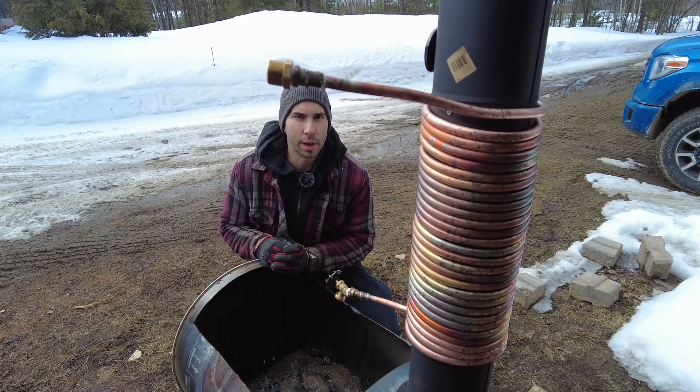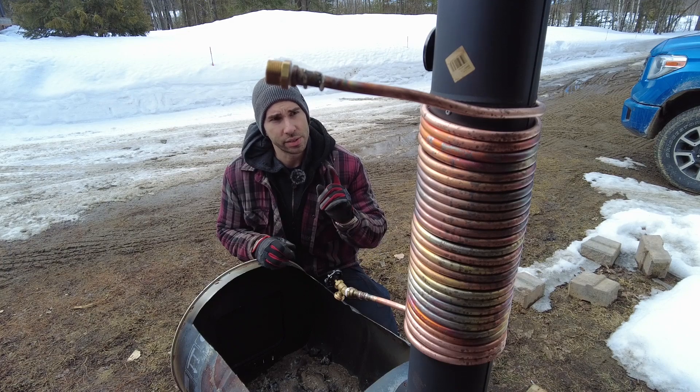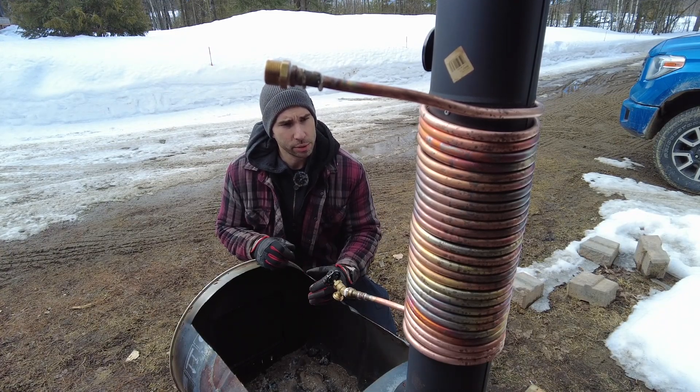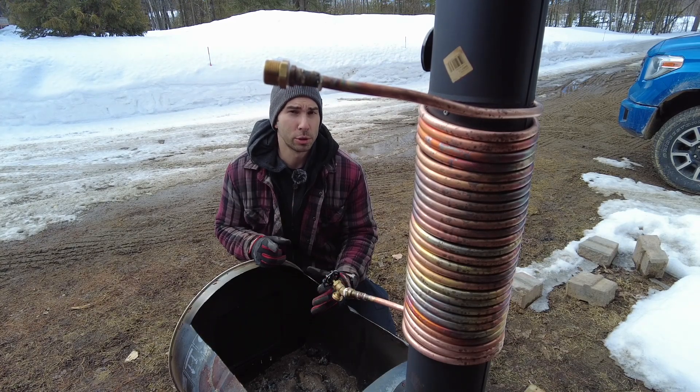Hey everyone, welcome back to Dragonfly Projects on Homestead. My name is Alex and this coil is giving me problems. It doesn't flow as well as I would like it to, and last time when I tried it, it worked too well.